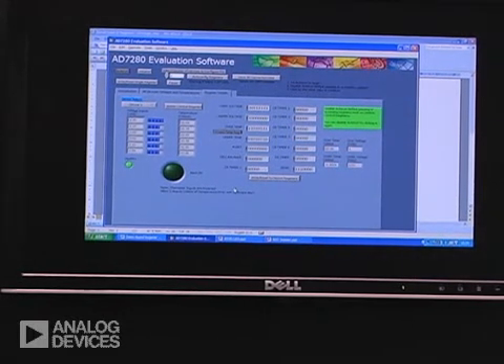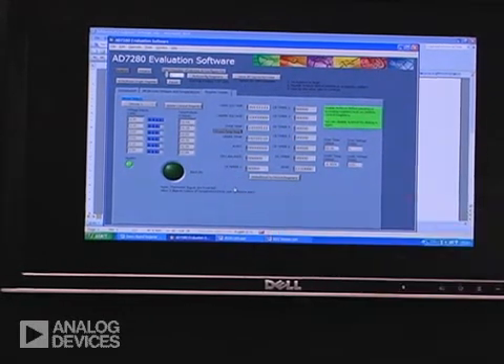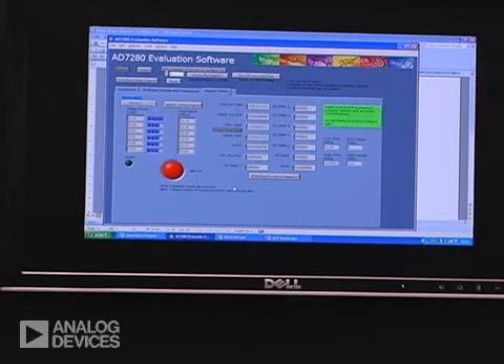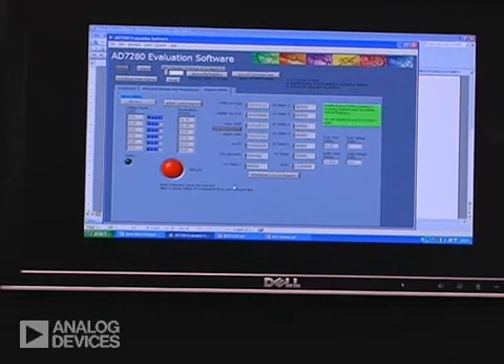Here I have a demonstration where we have an alarm button, and I take one of the cells and I can raise the voltage so that it hits the over-voltage trigger and it alerts the processor.